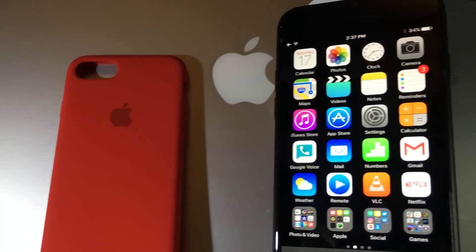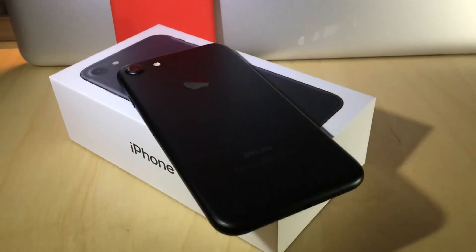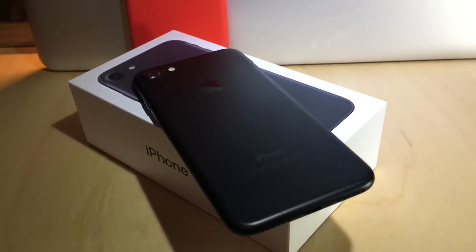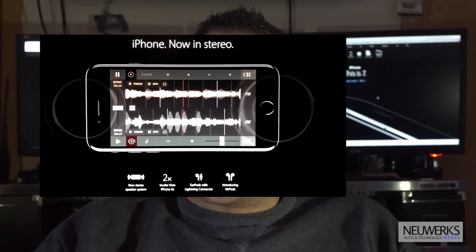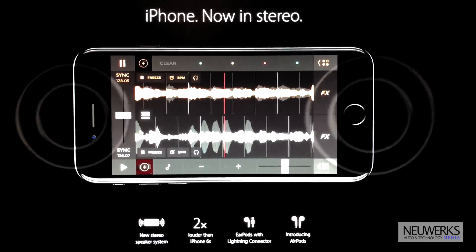It is September, which is Apple iPhone season, which is a good thing for many of us that look forward to the new devices every fall and for some the holiday season. Apple introduced quite a few new features for the iPhone 7. The one we're going to more closely look at is the stereo audio output for speakers, which is new for this year.